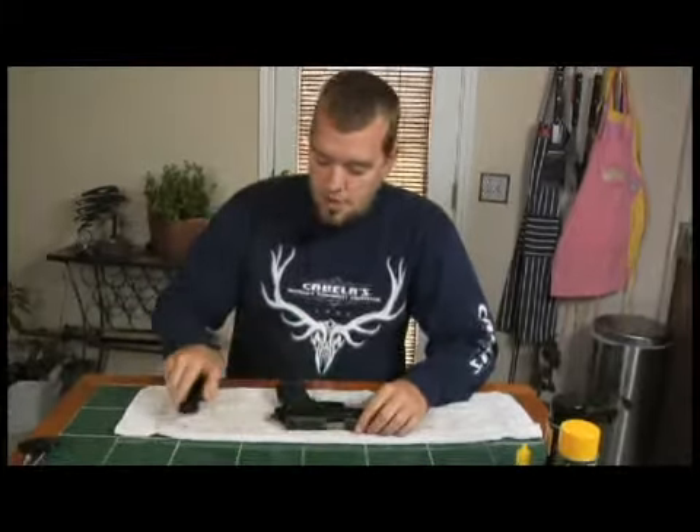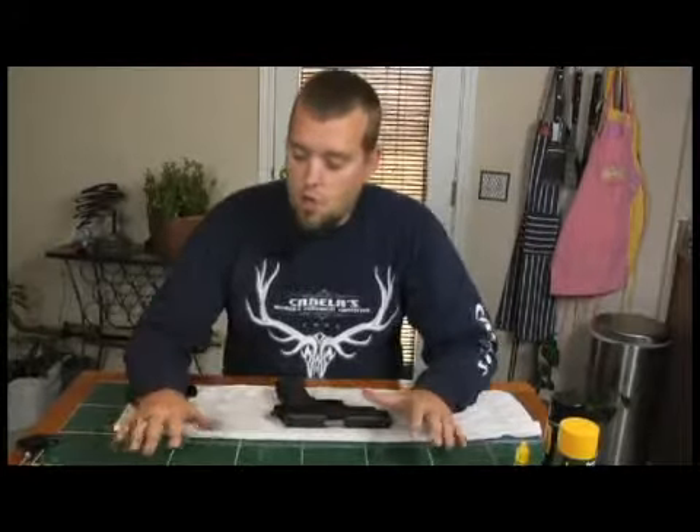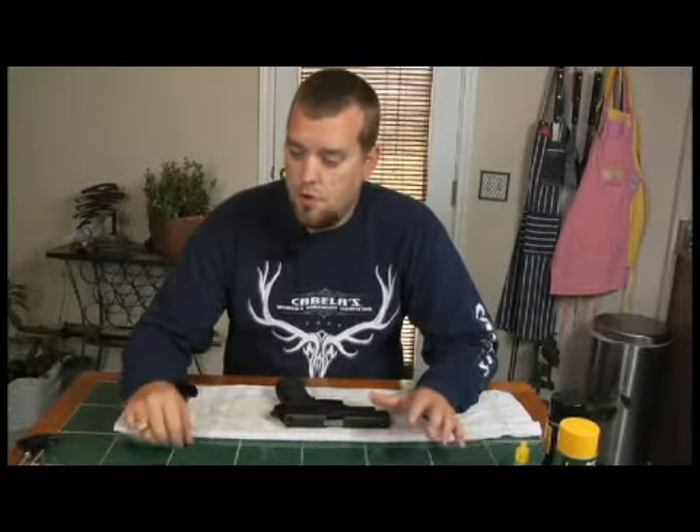Here we are with a .226. What we're going to use to clean this .226 — we've got a few items here.